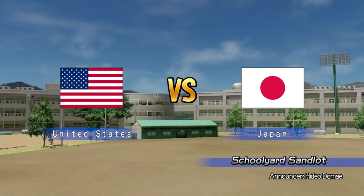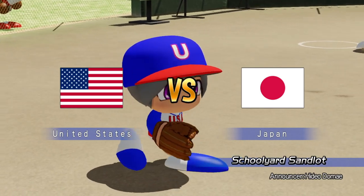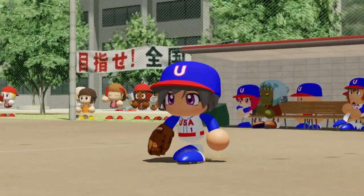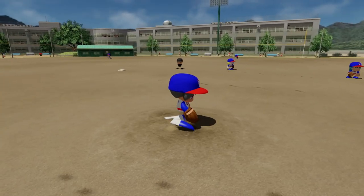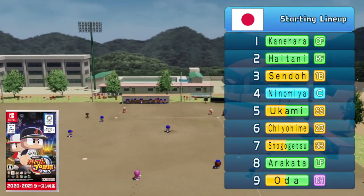The Power Pro Baseball series has been absent from English-speaking territories for quite some time. In its time away, the series has continued and thrived in Japan with numerous releases over the years on various platforms. The Switch has also been no stranger to the series — three mainline games have released: one in 2019, 2020, and then last year in 2022.